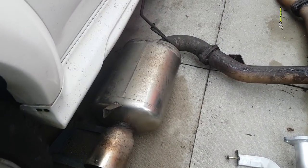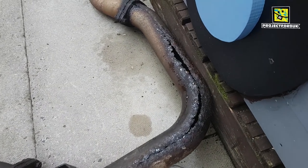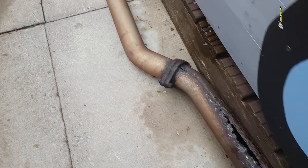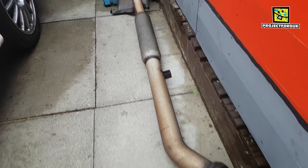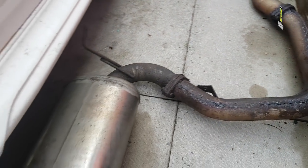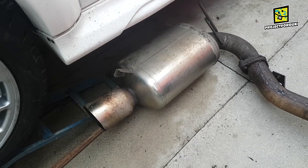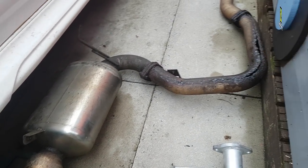I've got the old exhaust off now. All the brackets look like they line up. But look at the state of this — looks like a skinned snake. No wonder it sounded like an absolute tank. I'm going to take all the bushes off now and get them on the exhaust and try and get those other bolts off.